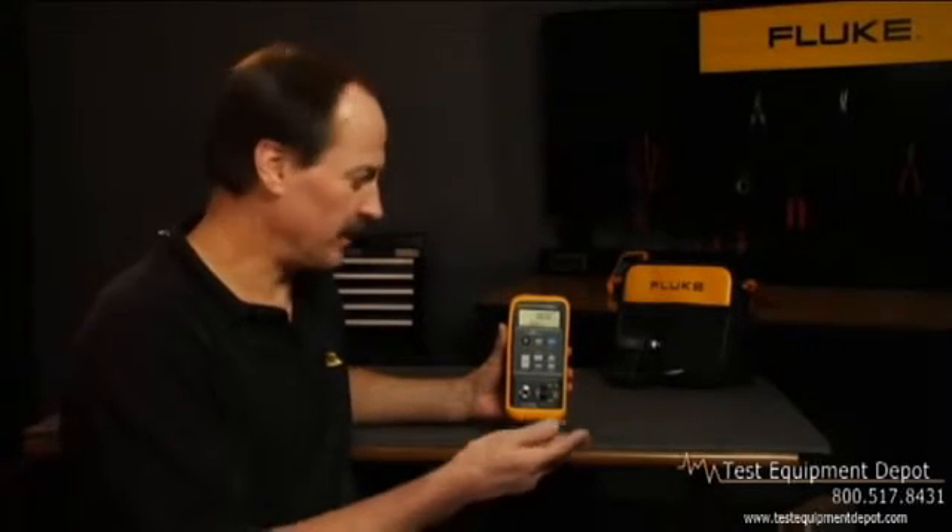The Fluke 719 electric pressure calibrator is one of those tools that will make you wonder how you did your job without it. Hi, I'm Jim Shields, and I'm going to show you the Fluke 719.